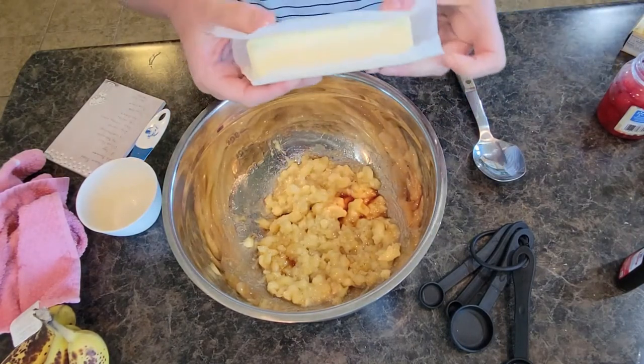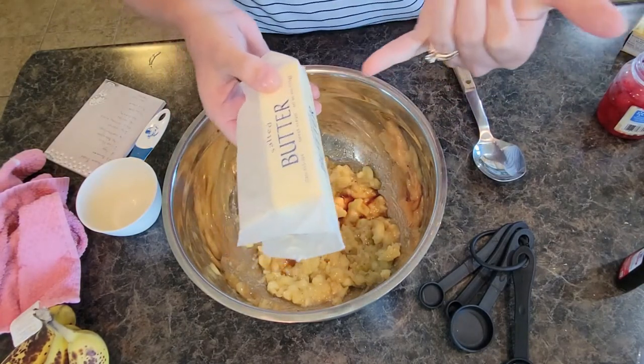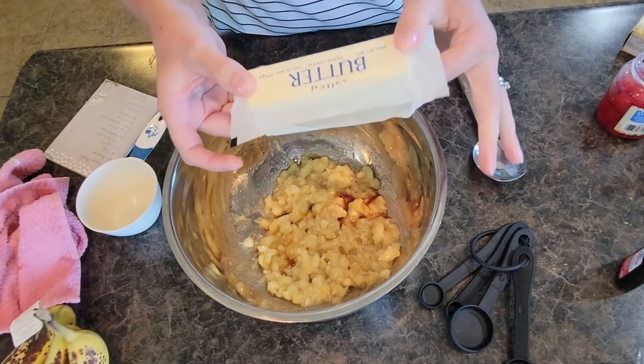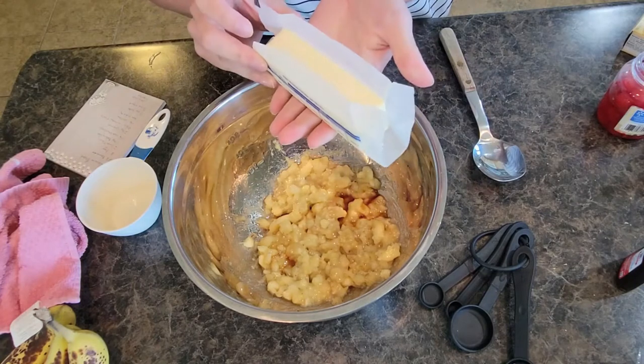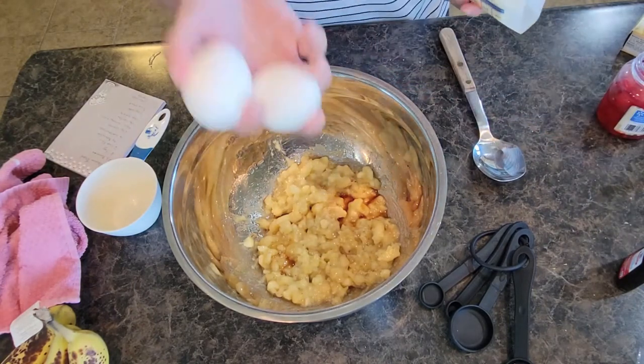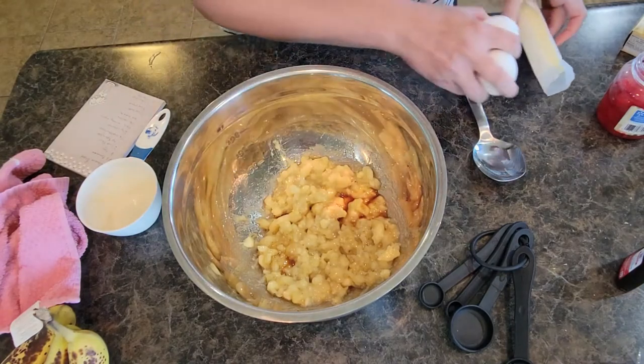One of our liquid ingredients is also going to be butter. I like to use salted sweet cream butter — we're going to use a half cup, so I have a stick here which is half a cup. I'm going to get that melting in the microwave, get a little bowl to crack my eggs in, and then we will continue on.